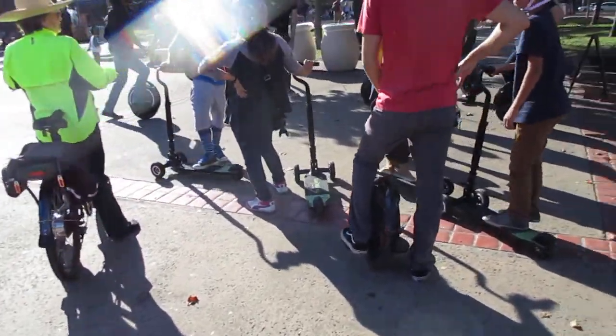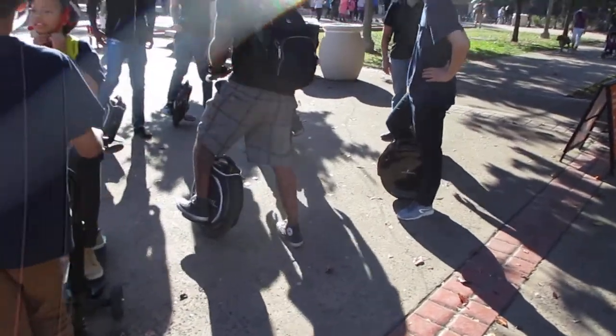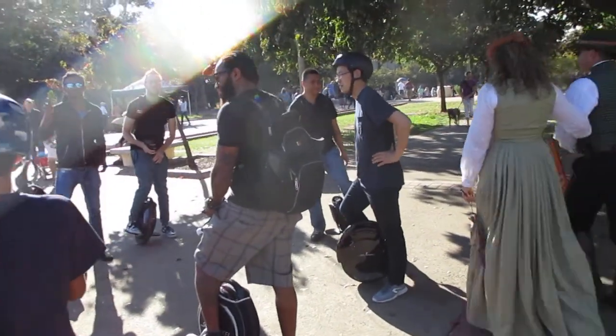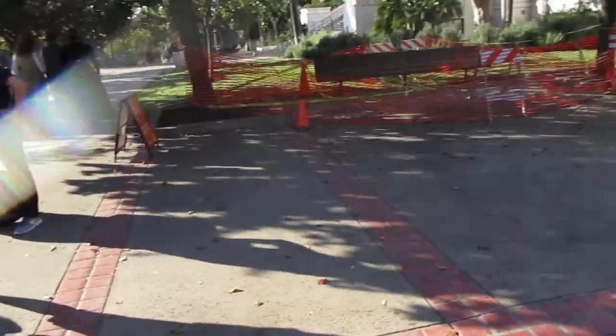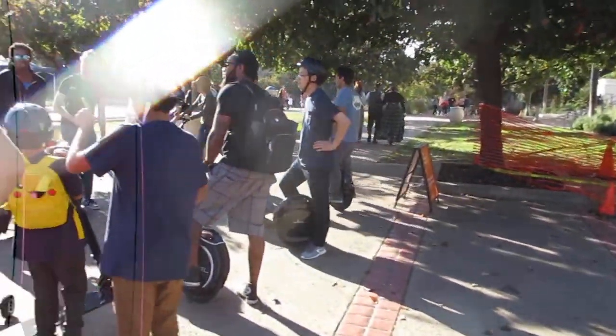We're the only two electric bikes here — I figured there'd be more electric bikes. It's been a busy day here at the park so we've got to take it kind of easy and work our way around the people. Those things are actually pretty fast.